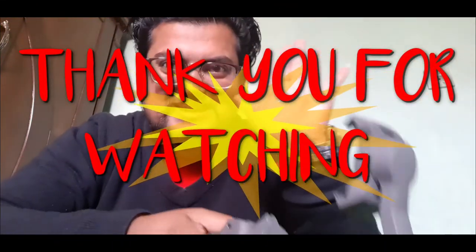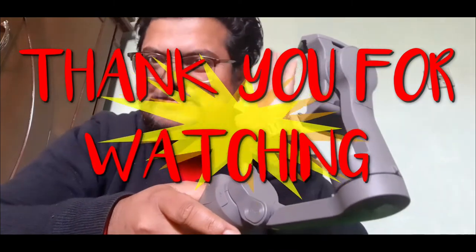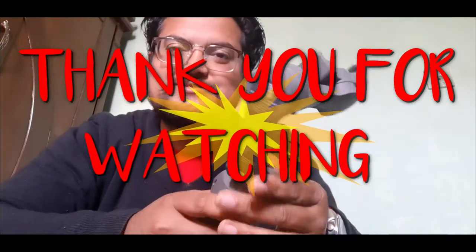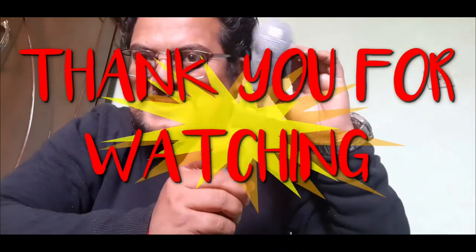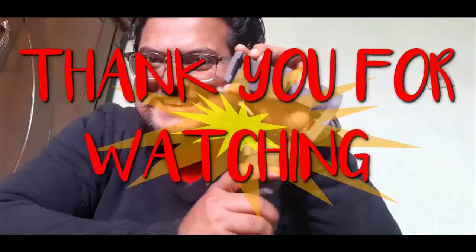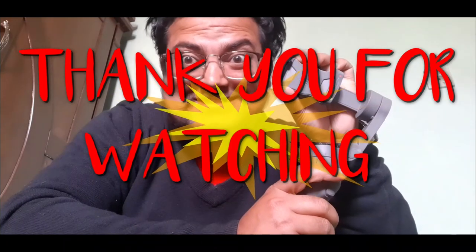Thank you guys for watching, and thank you igaspro! Strive bro, thank you for the gift!